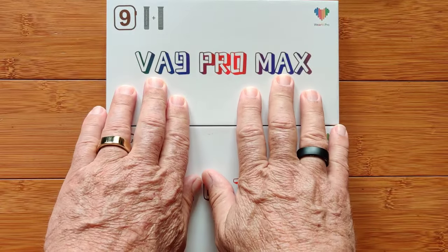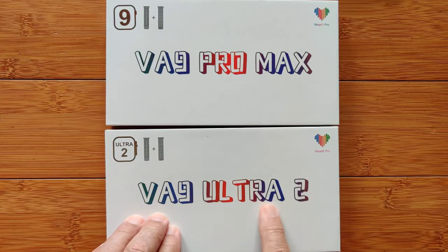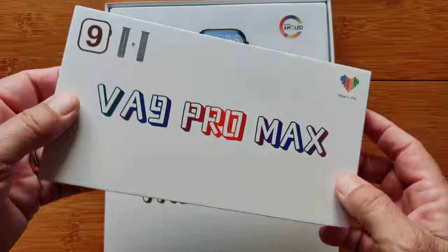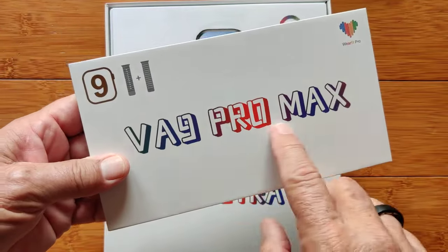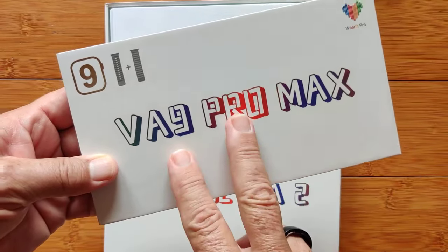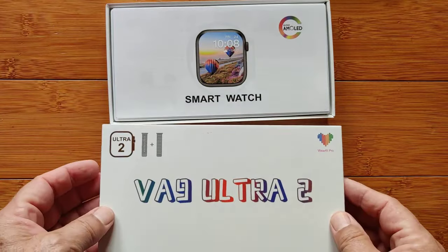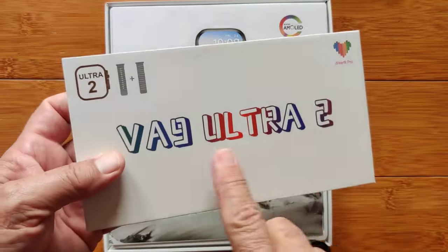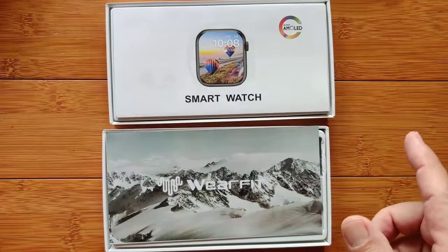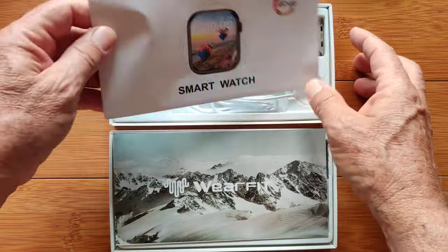Today we're taking a look at the VA9 Pro Max and the VA9 Ultra 2. These are kind of Apple Watch look-alike devices. The VA9 Pro looks a lot like the size and shape of a traditional Apple Watch, while the VA9 Ultra 2 takes that to the next level, looking a lot like the Apple Watch Ultra. But inside, they've got stuff that is totally different from what you'd find on an Apple Watch.